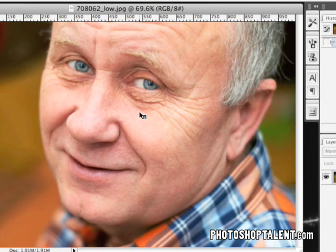In front of us we have a photo of an elderly gentleman and you can clearly tell that he has a lot of wrinkles on his face. Typically wrinkles make somebody look older than they are, and I'm going to show you how to get rid of these wrinkles right now.